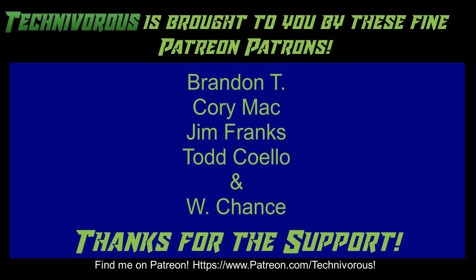As always, this channel is brought to you by these fine Patreon supporters. If you'd like to support the channel on Patreon, head over to www.patreon.com/technivorous. Alright guys, that's going to be the end of this video. As always, thank you. I'll put a video up right here that you can check out for more of our stuff. And if you're still here and you haven't already, why don't you click right here and subscribe to the channel.